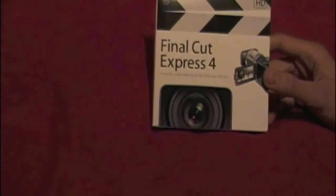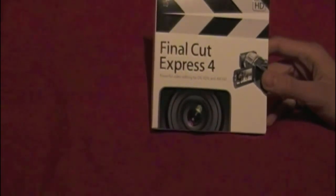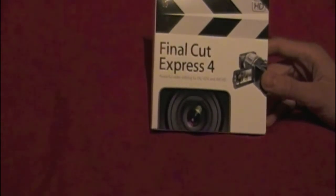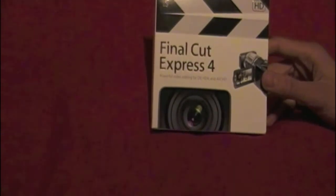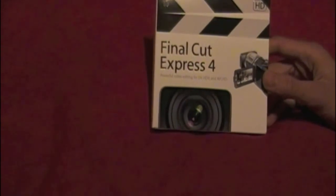You can make a lot better quality videos with it. Final Cut Express and Pro are fast becoming the industry standard — shows like House, Bones, Spooks are all edited on this software. So it's a very good software.